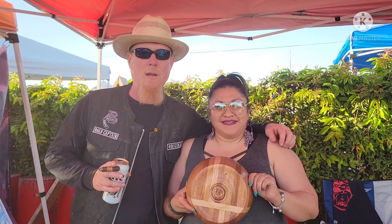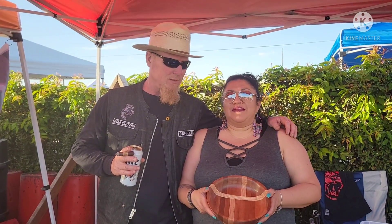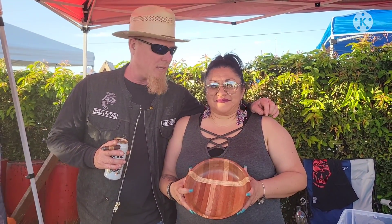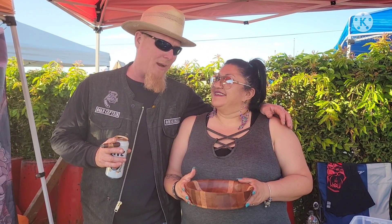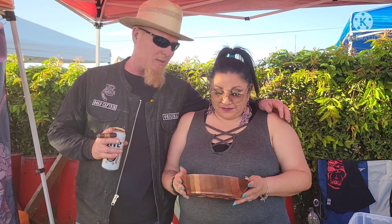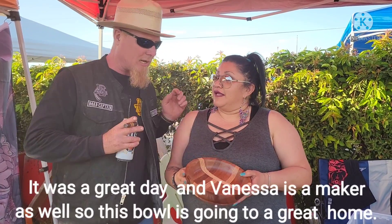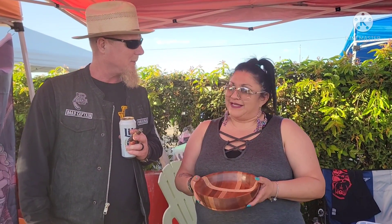This is Vanessa — she won my bowl in the raffle. How much did you pay for that bowl? Five bucks! She got that bowl for five dollars, for a good cause. Vanessa, this is more of an art piece — I mean, you could put cereal in it but I wouldn't recommend it. I didn't put rough dates or anything on it, so it's more for your keys or some change — just a piece of art. Congratulations! I think I have a perfect place to put it behind my sofa table. Thank you so much, I appreciate you!